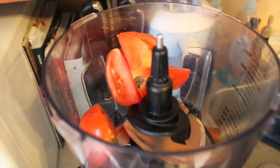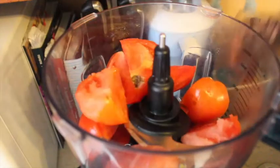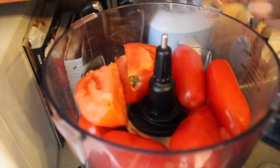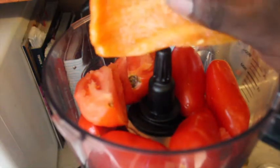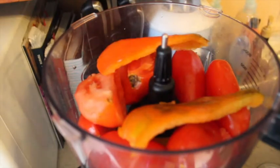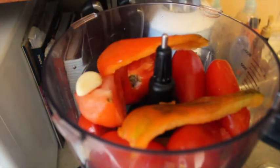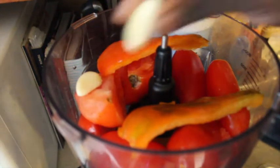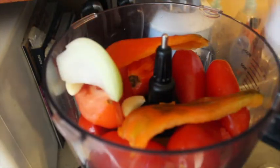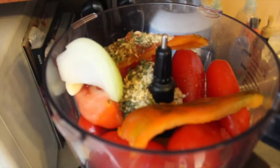Into your food processor, you're going to add your tomatoes — make sure to cut them into fours — and add them to your food processor. Then add your pepper, and also add in the garlic. I'm adding in three cloves of garlic and a fourth of an onion, along with all my seasonings — about a teaspoon of each.